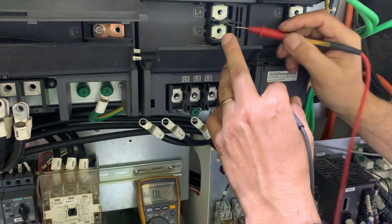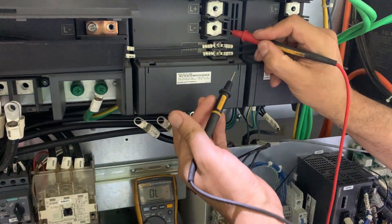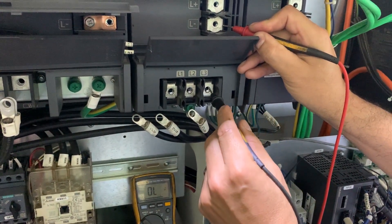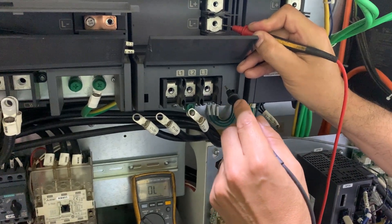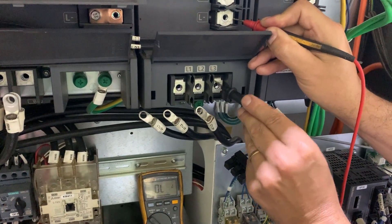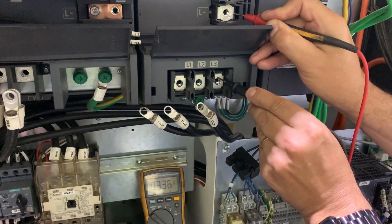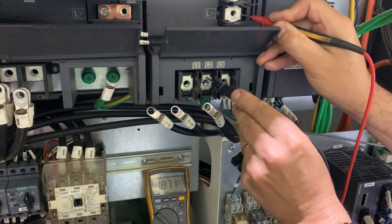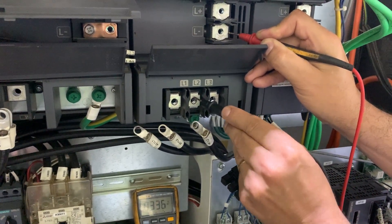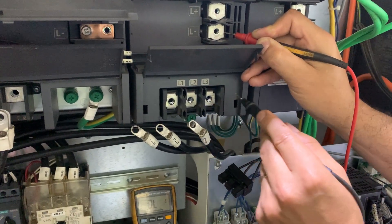If we put the positive lead in L-negative and check all the outputs — or inputs actually — we are going to see that here we have 0.36. This is the diode, and that is okay. And also we have 0.33, and this one 0.33. That is okay.